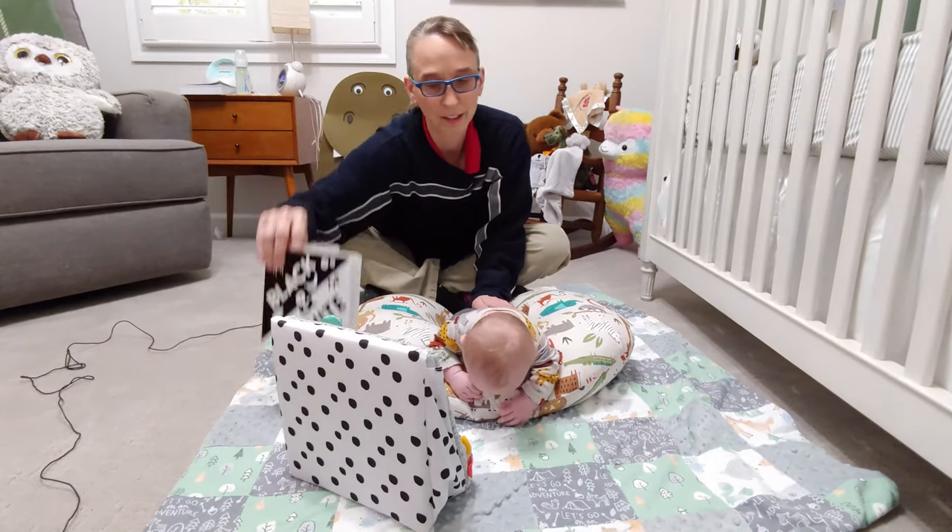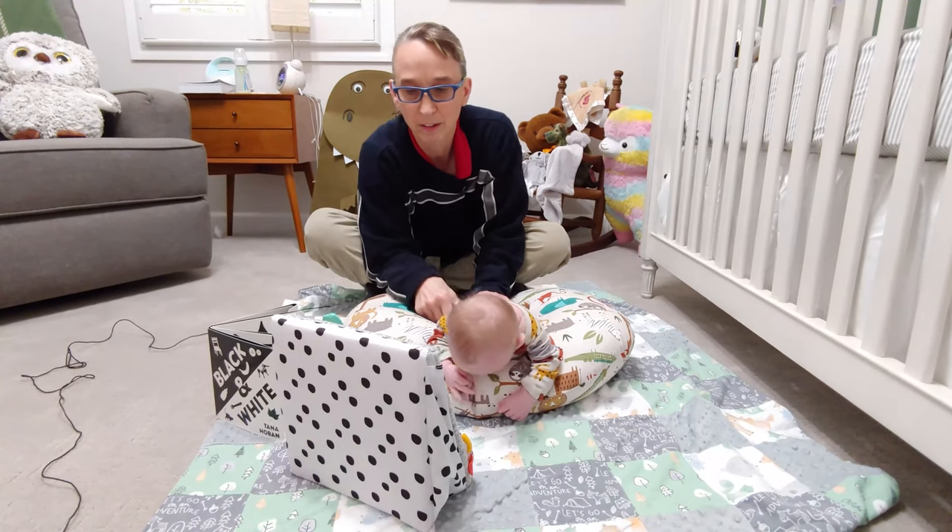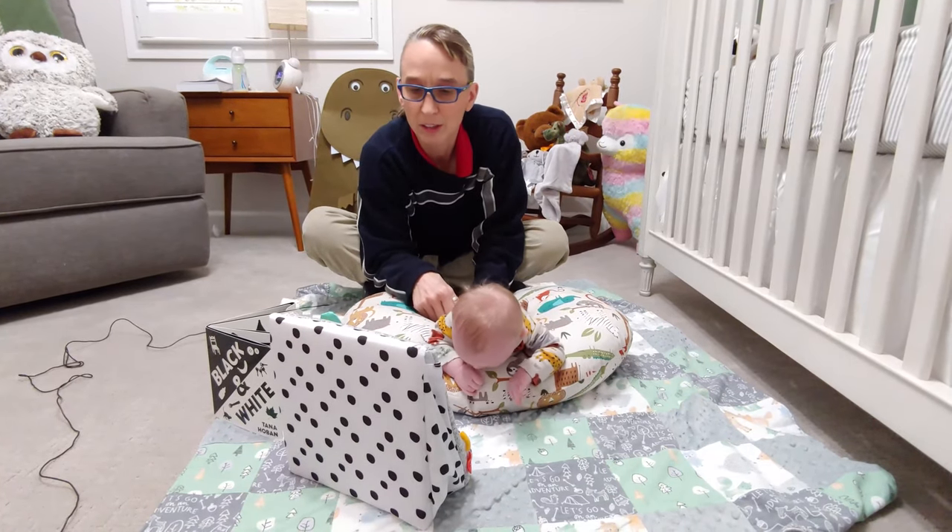Mirrors or high-contrast images work perfectly for the boppy pillow, just the same as when he was down on his belly.